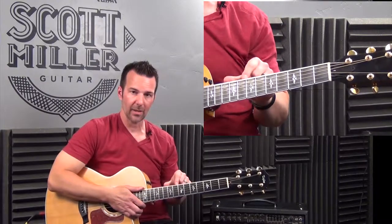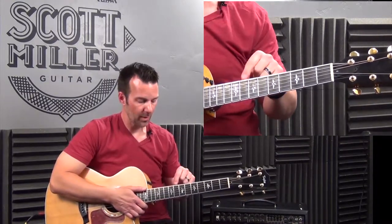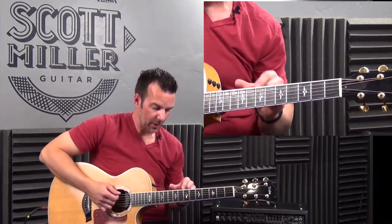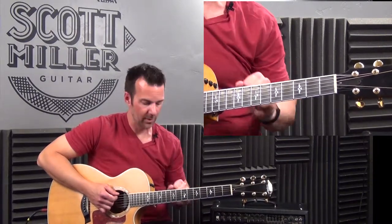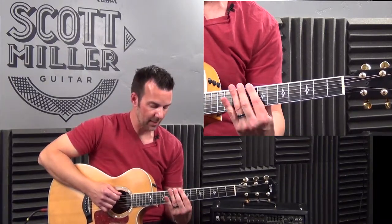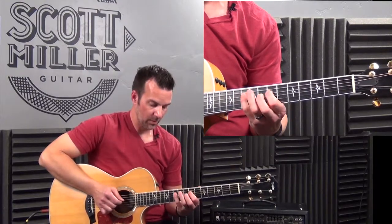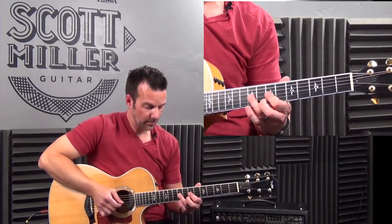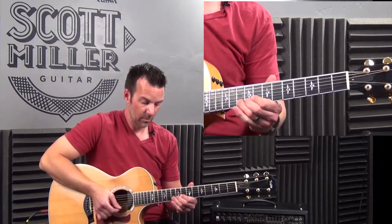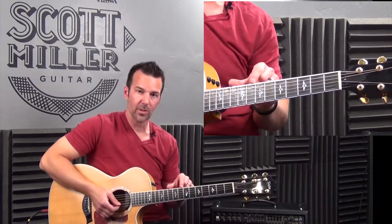I'm going to show you a C major pentatonic scale, mode one or pattern one. Go to the 6th string, 8th fret, and we're going to play two notes per string. The frets are: 6th string — 8 and 10; 5th string — 7 and 10; 4th string — 7 and 10; 3rd string — 7 and 9; 2nd string — 8 and 10; 1st string — 8 and 10. That's a C major pentatonic scale, mode one.